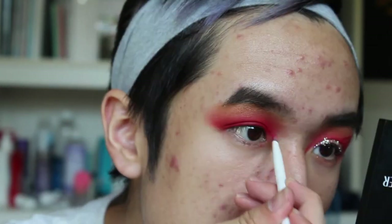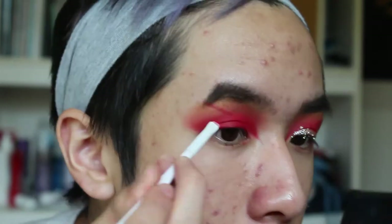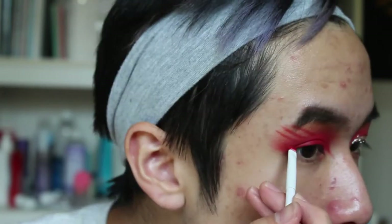I'm drawing an angle that looks very bird-like, since this is a firebird look. Taking an angled brush with the same red flash color, I'm going to be drawing these lines right over here. Now for the glitter, I'm going to be taking the NYX Glitter Primer.